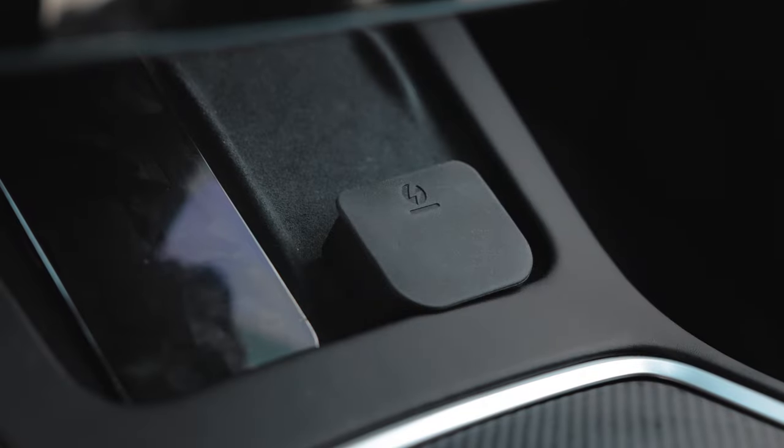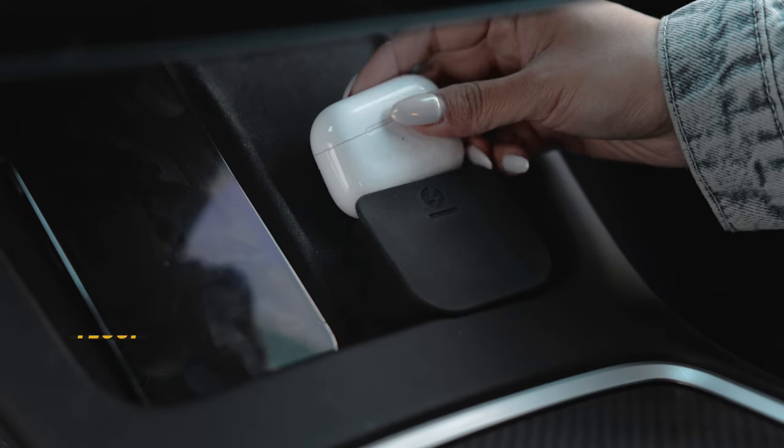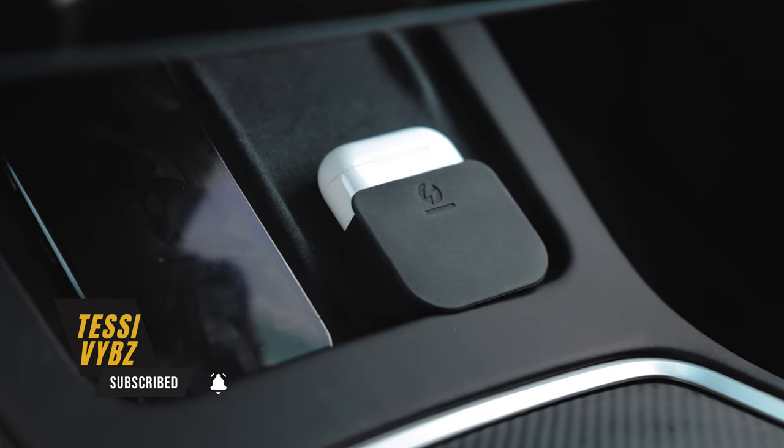Next, we have an AirPods charger mount. The wireless charging pad is made for phones, so AirPods just don't charge well on it. But this mount lifts your AirPods just enough so they sit right in the middle of the pad where they can actually charge. I wear AirPods to the gym so I always have them on me, and it's perfect for getting that last-minute charge. Link is in the description.